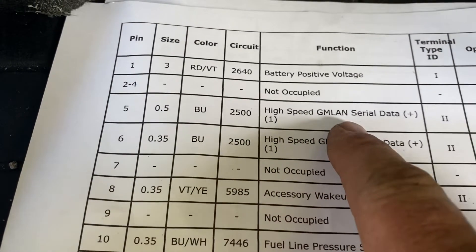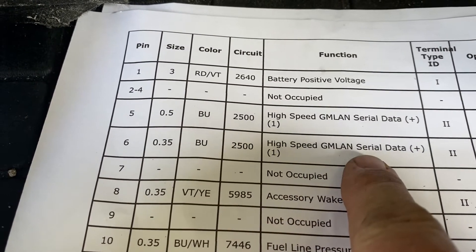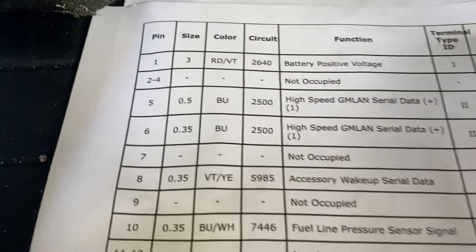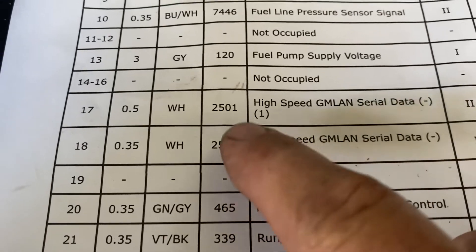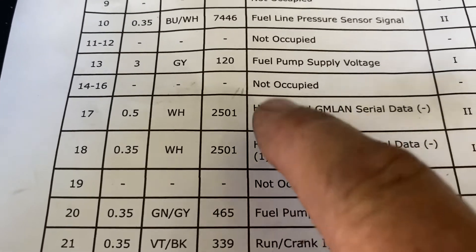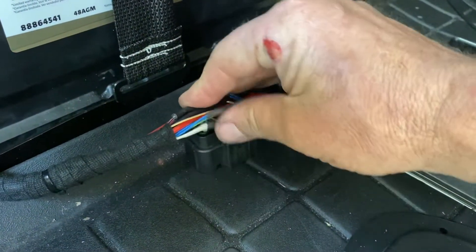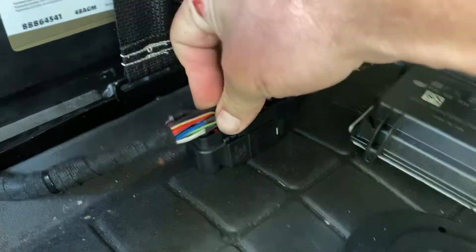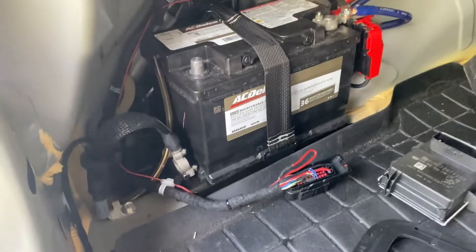Pins five and six are GM LAN serial data positive. You've got blue and blue, and then those same wires on the other two pins are white and white. So you're going to take white to white and blue to blue, and then you're all done. You can put the little cover back over the connector, and what I typically do is just zip tie it up out of the way where it's not going to rub on anything. Hope this helps!